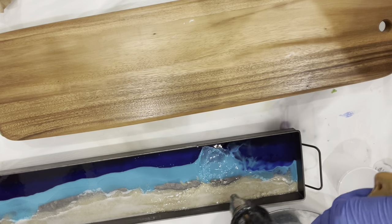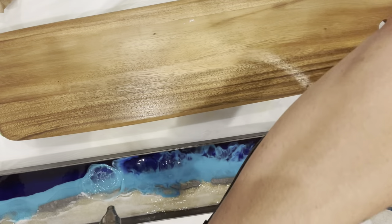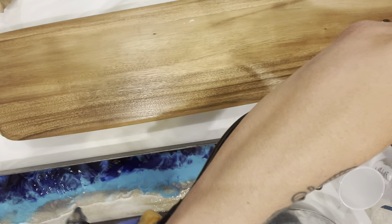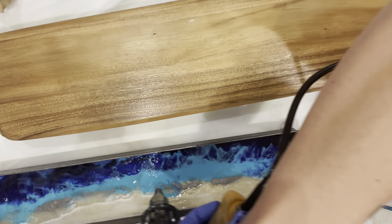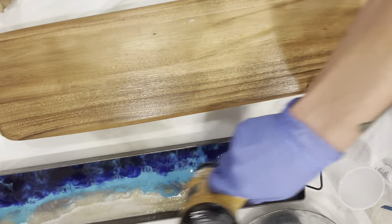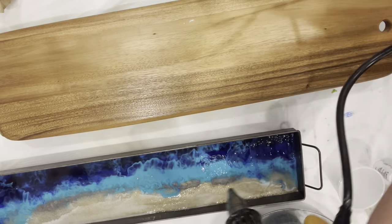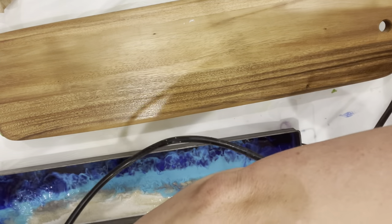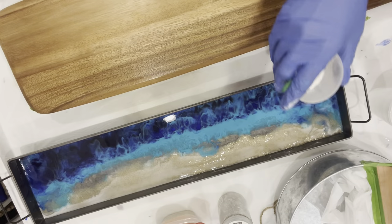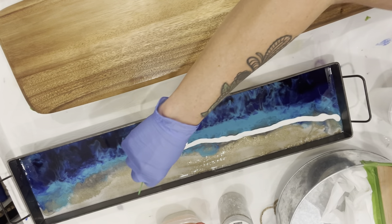Now I'm just taking my heat gun and I'm going to blow it back and forth just to try to mix all the blues together. Now I'm going to take my white resin and go along the edge of the clear.